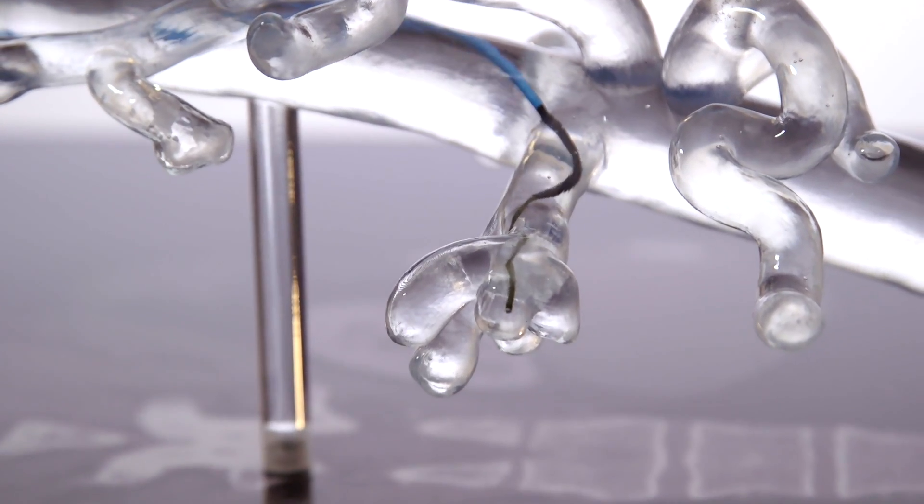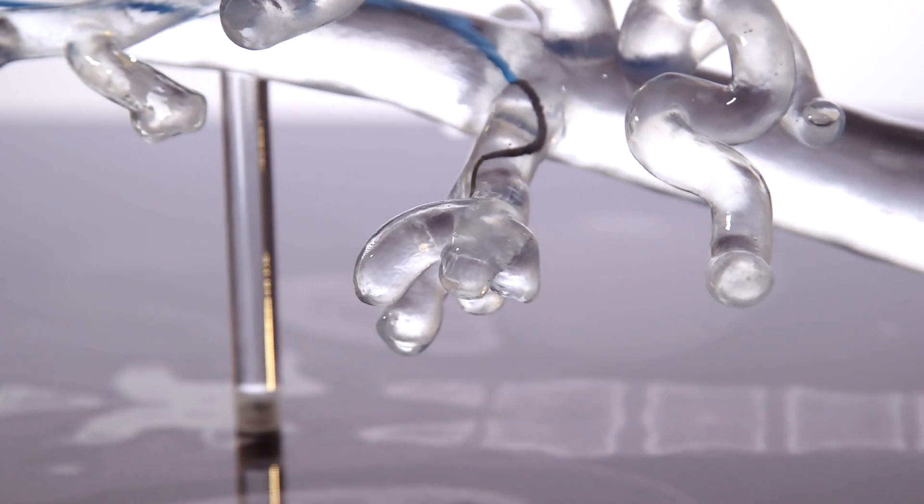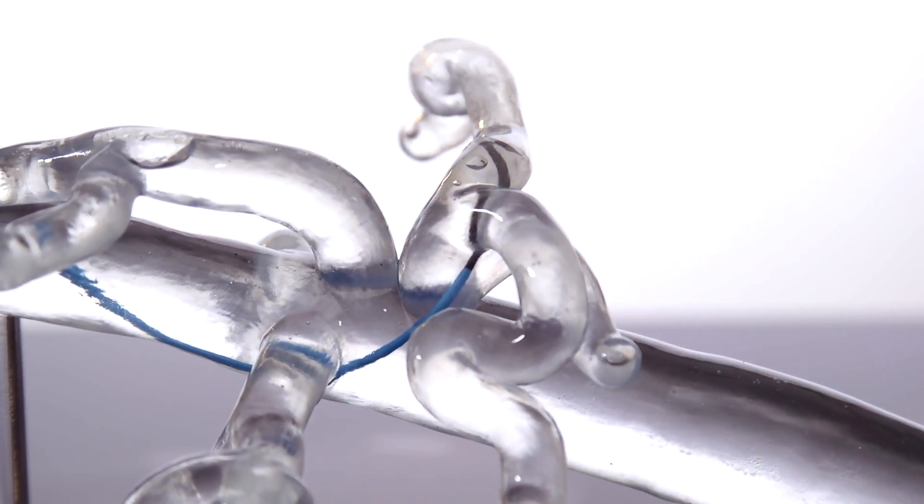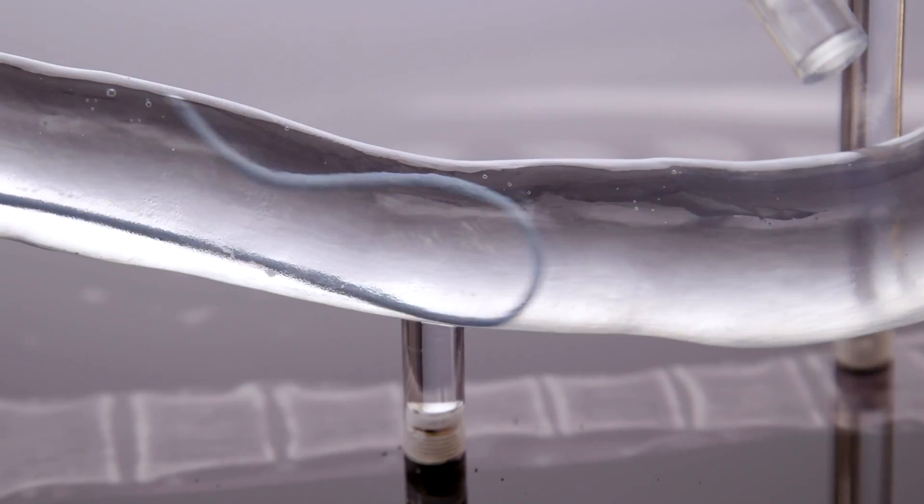The key benefit of Arteriosim is that you can become more familiar and comfortable with the skills that are essential for safe endovascular practice. This can be done inside an anatomically accurate environment and using the tools that you would in normal day-to-day practice.